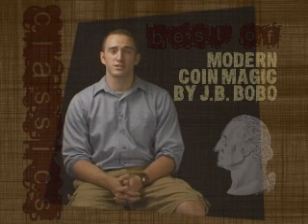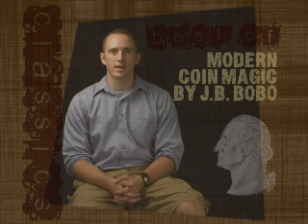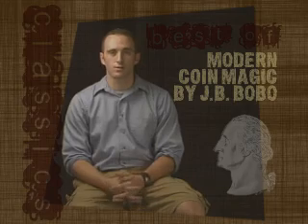Welcome to the classic series, The Best of Modern Coin Magic by JB Bobo. In this series you'll learn the basics of coin magic, from classic palm to finger palm to retention vanish to coins across.